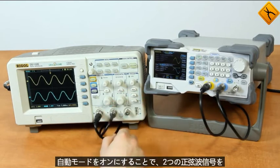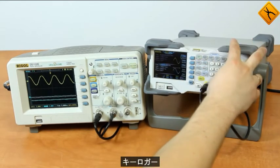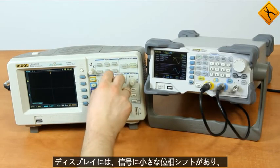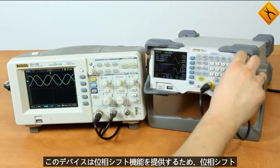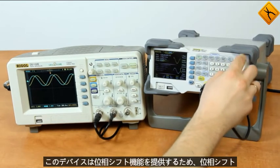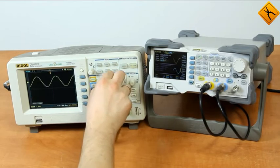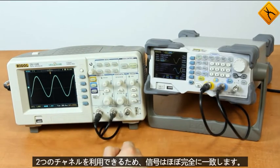By turning on the auto mode we can see the two sinusoidal signals with a frequency of 60 MHz. Let's drop the frequency of both channels to 1 kHz. The display shows that the signals have a small phase shift — we can change the phase shift as this device provides a phase shift function. Now there is almost no phase shift and the signals concur almost completely.